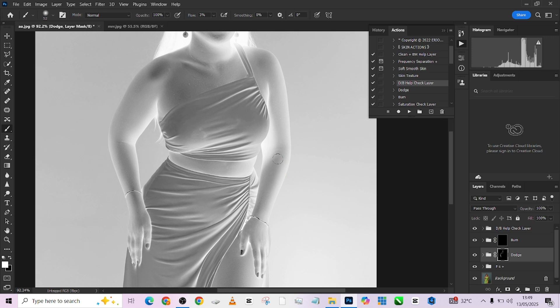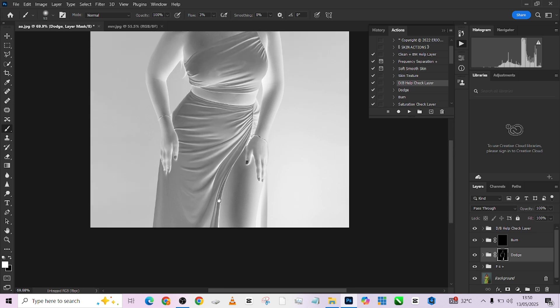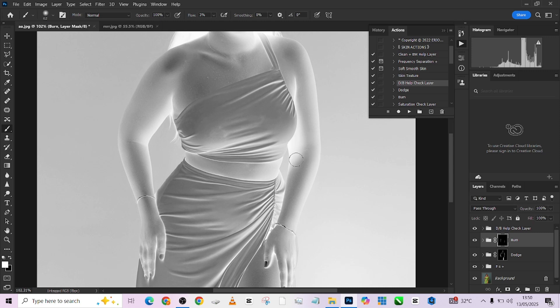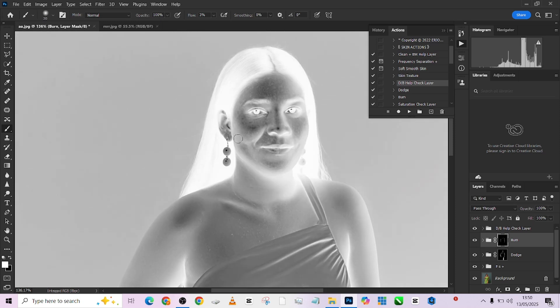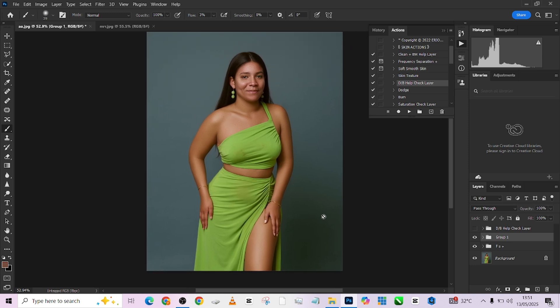Come over to this side and repeat the same thing. I like the way this area is shining — just make it shine more. Move on to burning — opposite of what we did with dodge. All these areas that are bright, just make them slightly brighter. Look at this area, make it darker. I'm just maintaining the way the light is flowing on the image. Once I turn off my check layer, you'll see that we've done quite a lot. This is the before — this is the after.